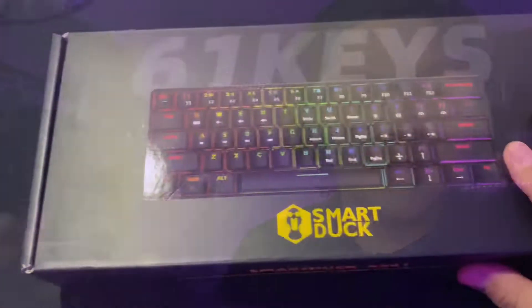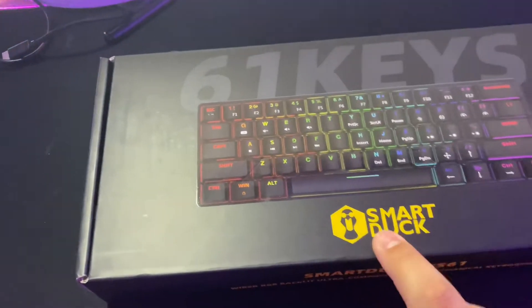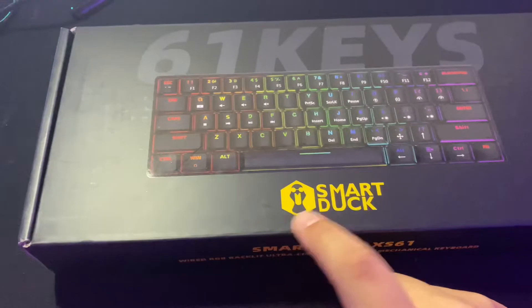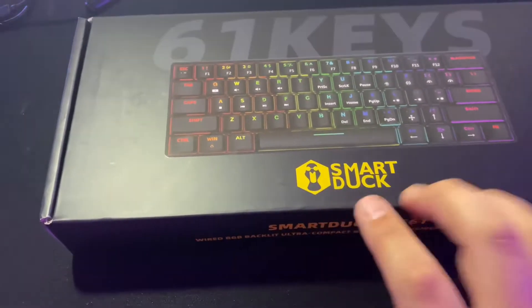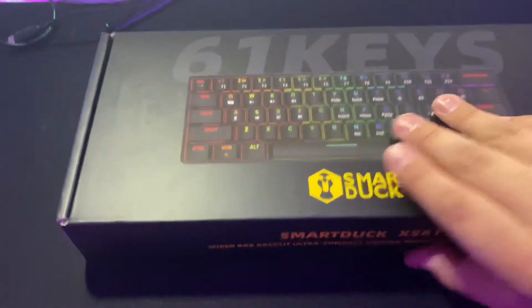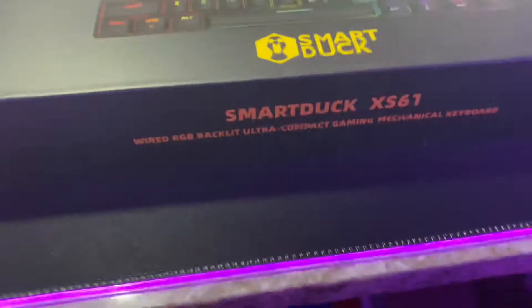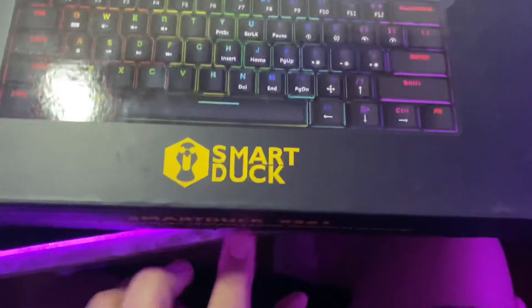Here's the actual case it comes in. As you can tell, it's 61 keys. It's from SmartDuck — go check them out if you want. That's the name right here if you need to search it up. It's pretty dope, you guys can go check that out. Let's get straight to unboxing this.